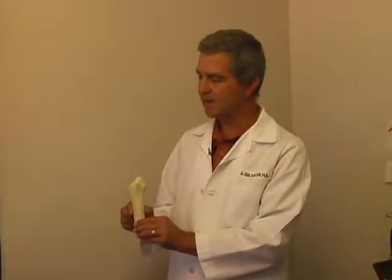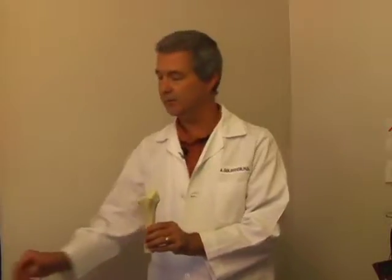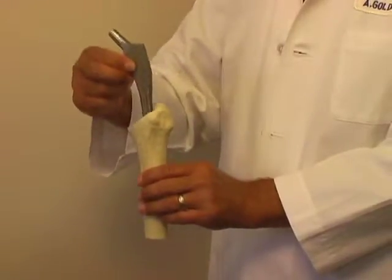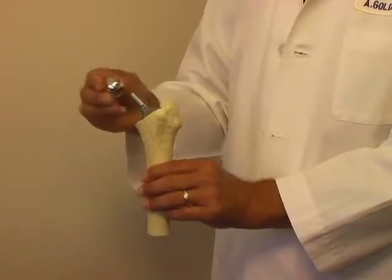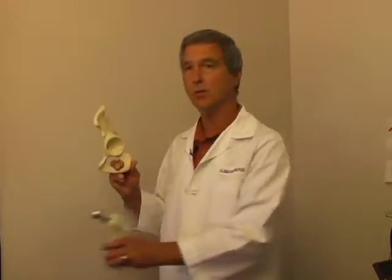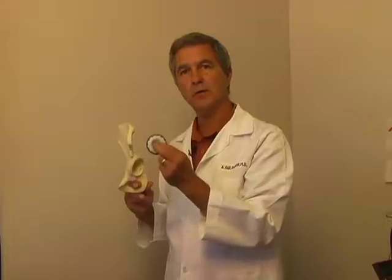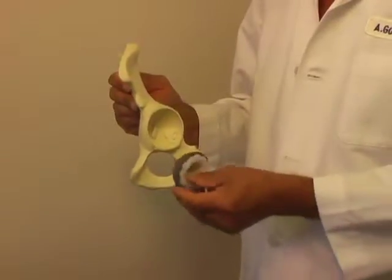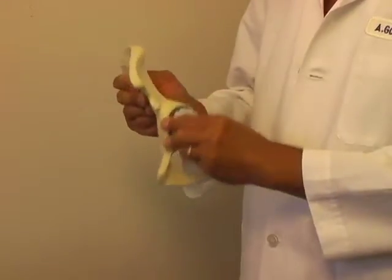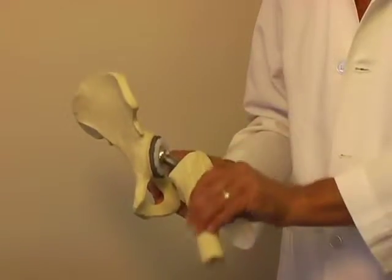Let me show you a little bit about the actual artificial hip. This represents the top of your left femur bone up by your hip. Once the surgeon has made the cuts in the bone, this metal stem will be placed down the femur bone, and some type of ball — either ceramic or metal — will be placed on top of the femur component. Next, the pelvis will be worked on. This represents the left pelvis, and a metal shell with most likely a plastic cup will be inserted into the pelvic bone. Once all the parts are in place, your hip will be able to move all over.